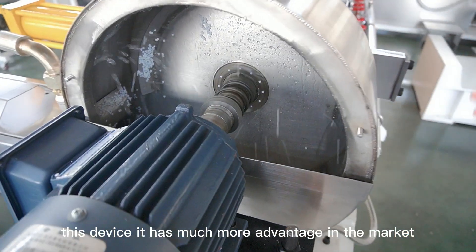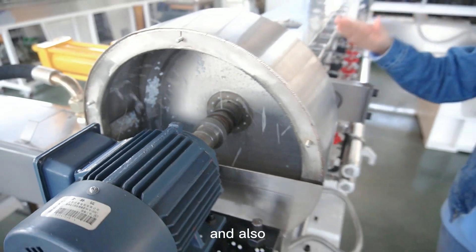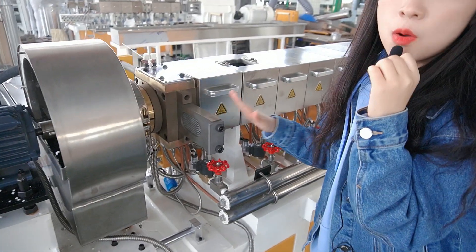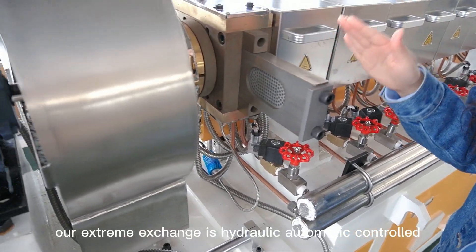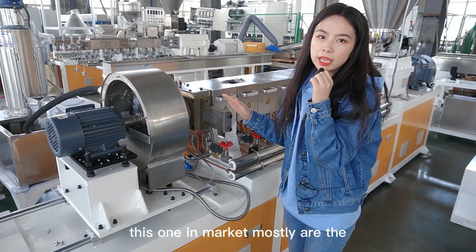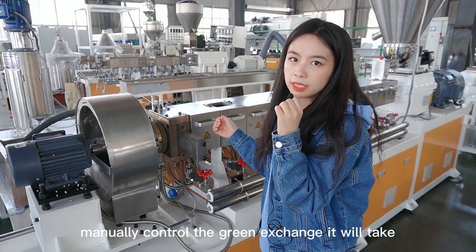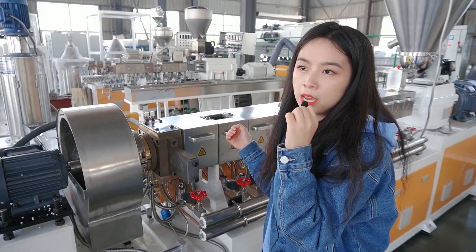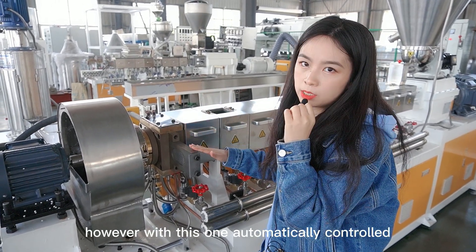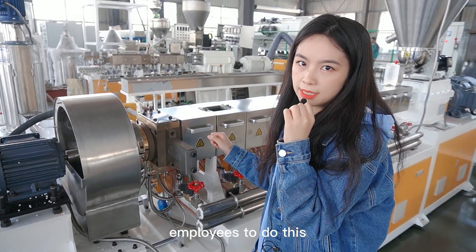This device has much more advantage in the market. Also, our screen exchanger is hydraulic and automatically controlled. In the market, most screen exchangers are manually controlled, which requires employees to operate. However, with this automatically controlled one, you will not need employees to do this.